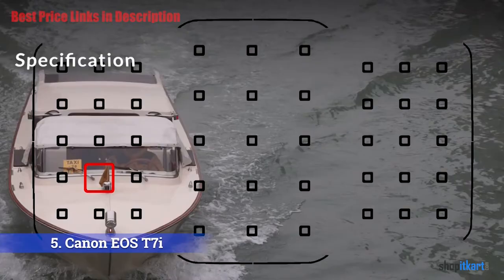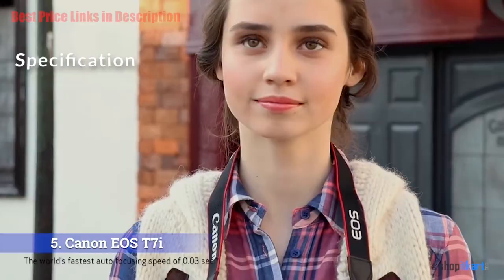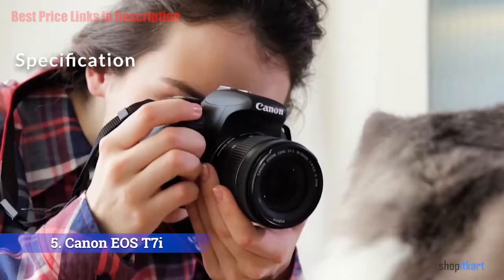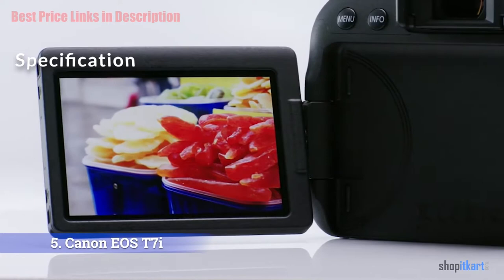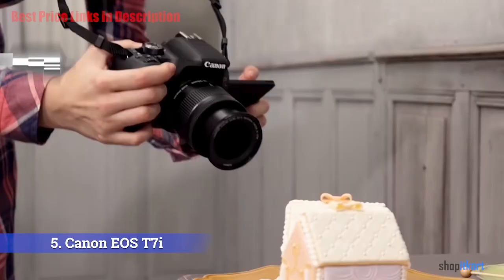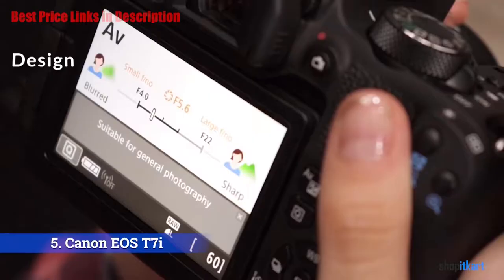The 24 megapixel Canon EOS Rebel T7i sits at the head of the company's entry-level DSLR family — a camera that newcomers can grow into. The T7i boasts a ramped-up autofocus system with more than twice the AF points compared with its predecessor the EOS Rebel T6i, and it has Canon's latest DIGIC 7 imaging processor. Canon also improved the starting time on this camera, and the T7i now boasts continuous shooting speeds of up to six frames per second, with longer battery life of up to 820 shots per charge.